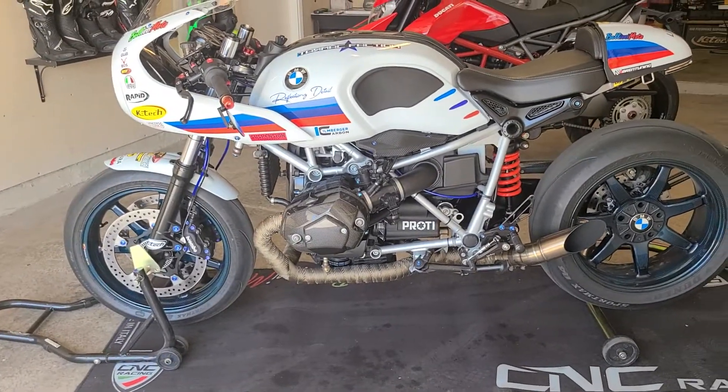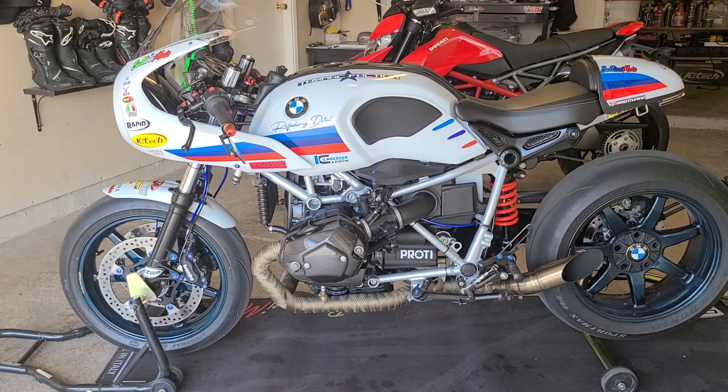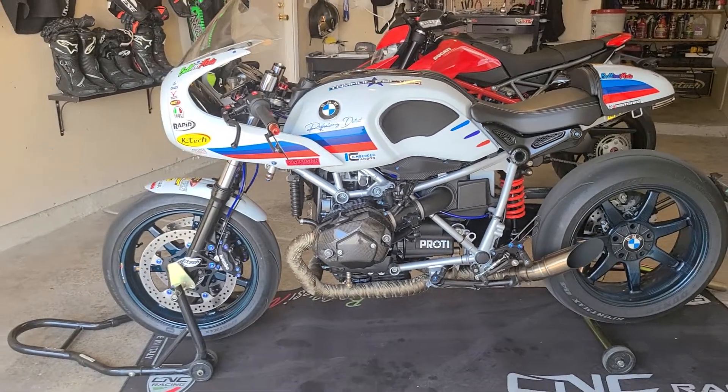Hey BluSimoto friends, Chris back here to give you a shot of this beautiful 2018 BMW R9T racer track bike built by BluSimoto. Here we're looking at the 2018 BMW R9T track bike built by us at BluSimoto and the customer.